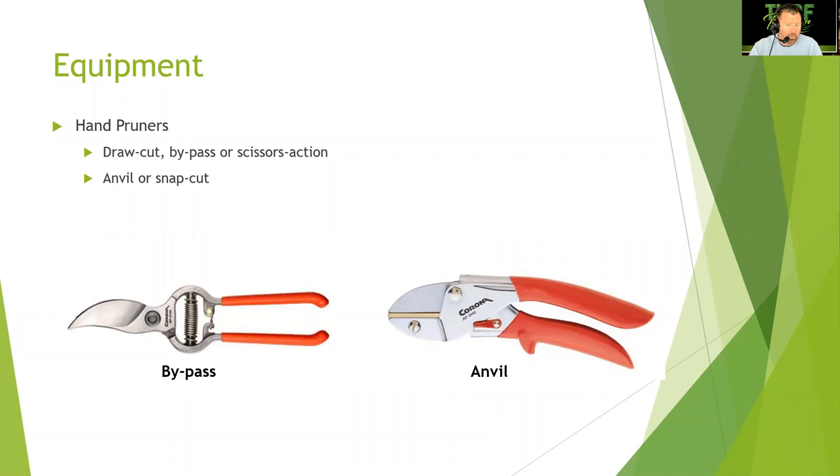For equipment, we have bypass and anvil pruners. My favorite is the bypass — the Corona brand. The bypass uses a draw cut or scissor action, while the anvil uses a snap cut. I'd use the anvil more on herbaceous material like deadheading flowers, but your bypass is what you want for hollies and shrubs. Loppers remove limbs up to one inch, and some with larger cutting heads can remove up to two to two-and-a-half inches. Pole pruners remove limbs from one to two-and-a-half inches, have a curved saw, and also have a rope ratchet mechanism which opens a blade to cut.